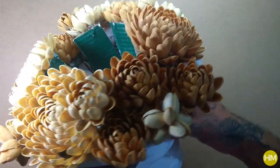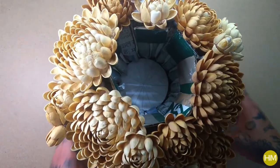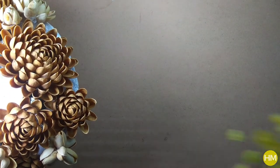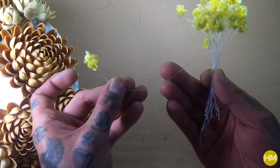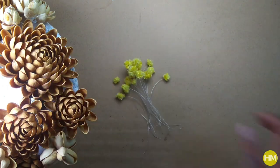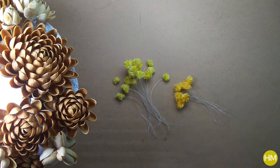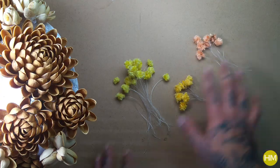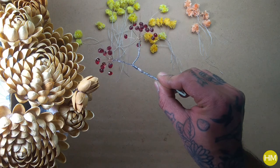I wanted to add color to this arrangement, so I made tiny pom poms out of colored threads and glued them on a thick plastic string. I made these in three different colors: yellow, pale, and peach.